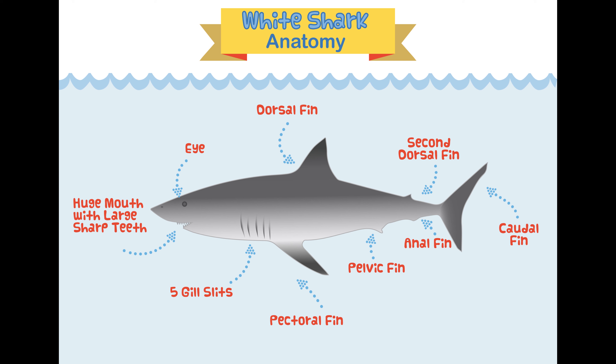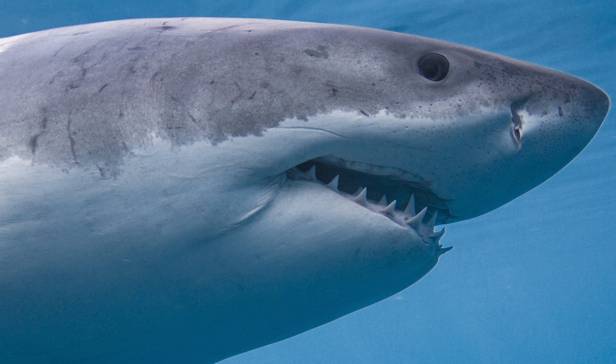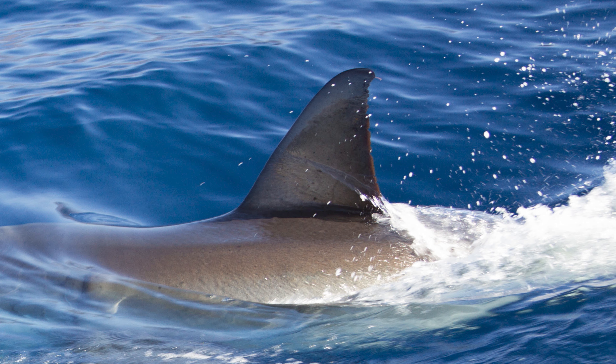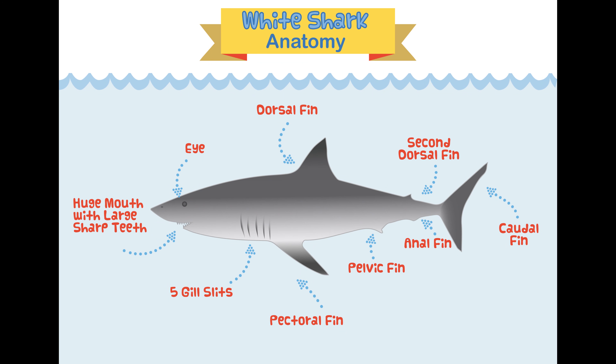We're going to start from the eye of the shark and work our way around clockwise. The great white shark has two eyes, one on either side of their head — we'll do a full episode on shark eyes and vision soon. One of the most iconic body parts is the dorsal fin — the large fin on top of the back — which helps stabilize the shark while it swims and helps it turn left or right.